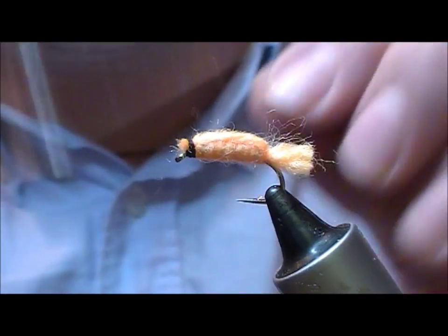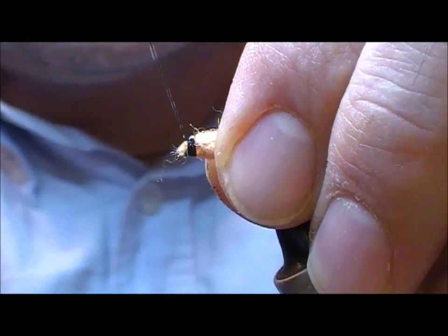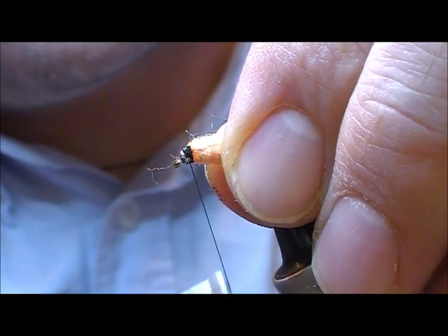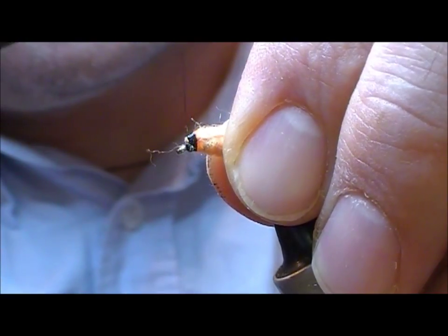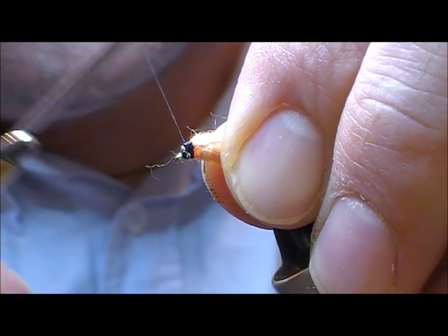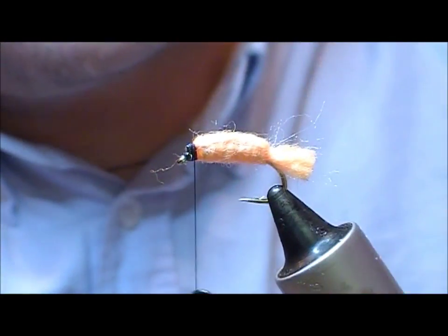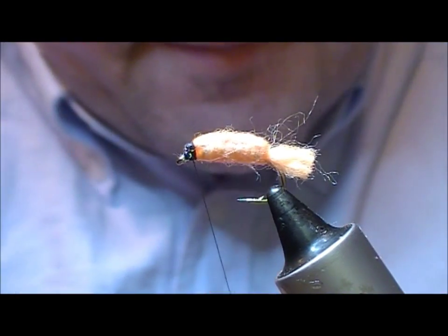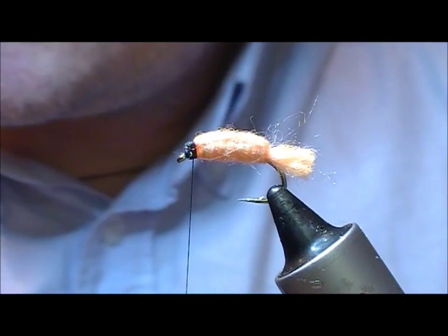Run a bit of super glue onto our thread and try to create a neat little head.